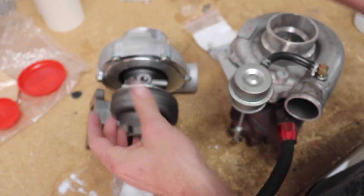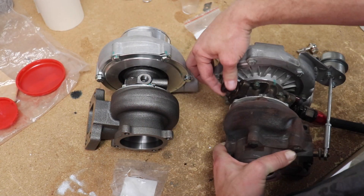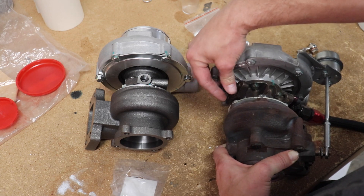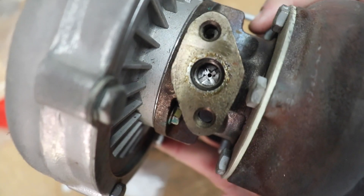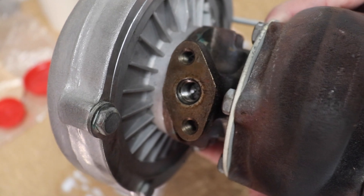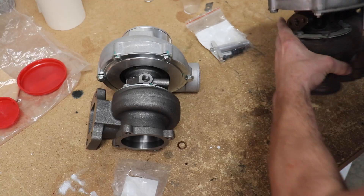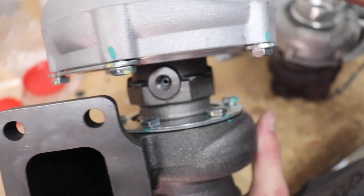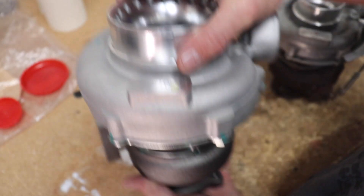Here's the oil feed for this turbo, and this is straight from the factory. You can see that there is no external restrictor — the restrictor is actually built in. You can see it right there. The manufacturer builds a restrictor into these journal style turbos. Same thing with this turbo — you can see the restrictor right there. There's no need to add an additional restriction on these style of turbos.